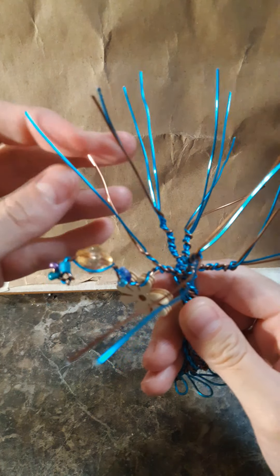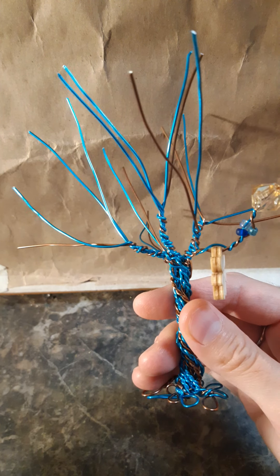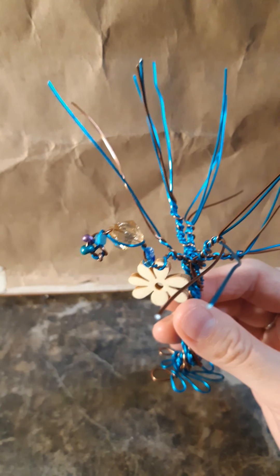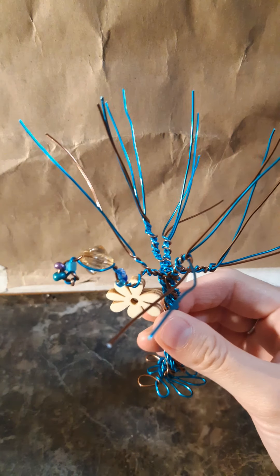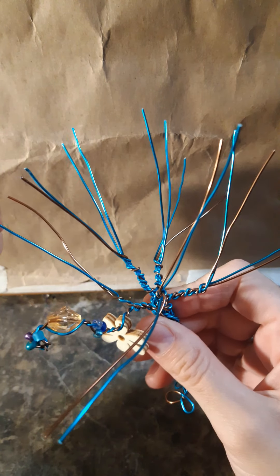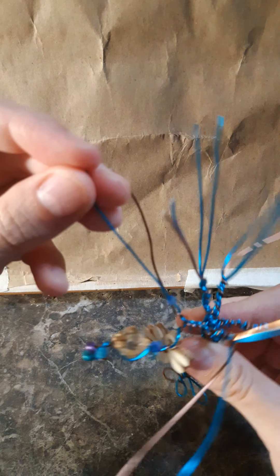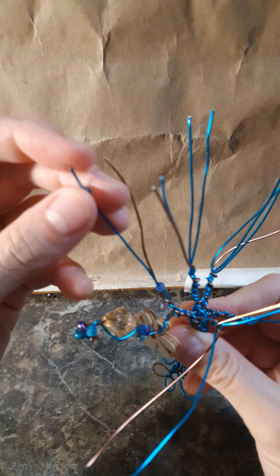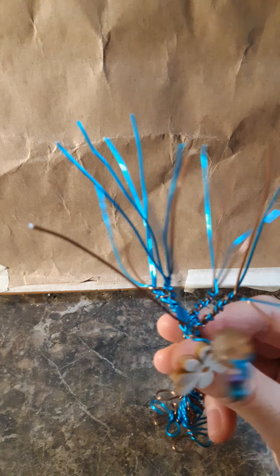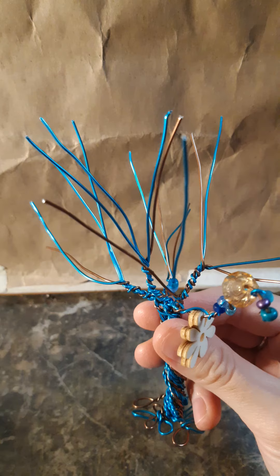I already got a head start on the trunk and the branches. I used two different colors of 19-gauge wire — four pieces of the bronze wire and six pieces of the blue. At this point it's just like stringing on beads, stringing a necklace with wire — but a tree. Same idea as the necklace, but not a necklace.